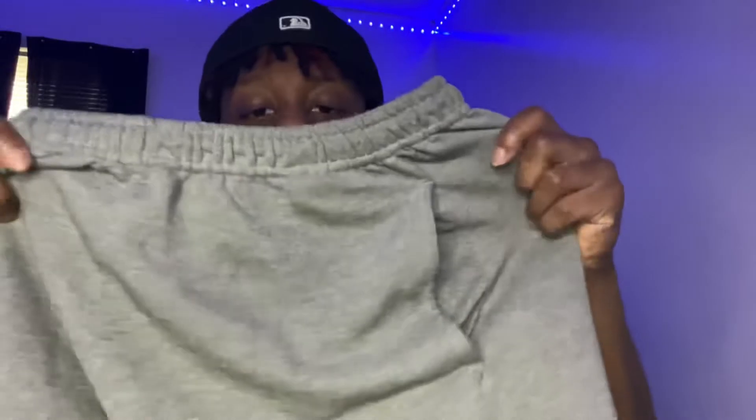Next up on our next outfit, we have these gray shorts. I cut these — these were joggers, but I cut them to short shorts because summer is coming up, so why not? So yeah, these gray shorts, we're going to use these. And for the t-shirt, we're going to be using a white tee — the one that I got on right now. Yeah.